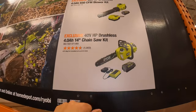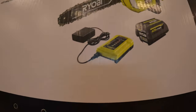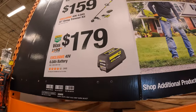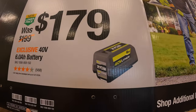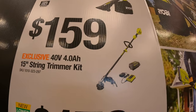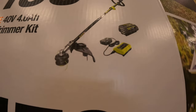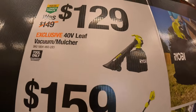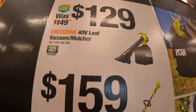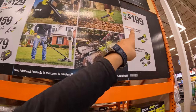They also have for $199 the 40-volt HP brushless chainsaw as a kit with a 4 amp hour battery and a slide-on charger. Then for $179, a 6 amp hour battery for the 40-volt. $159 for the 15-inch string trimmer as a kit with a 4 amp hour battery and a slide-on charger. Then $129 for the 40-volt leaf vacuum mulcher — was $149. Make sure you guys pick that up if you need a leaf blower.